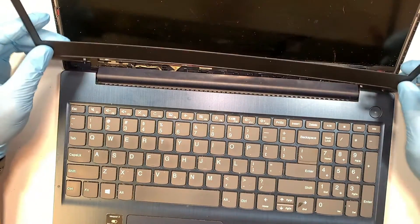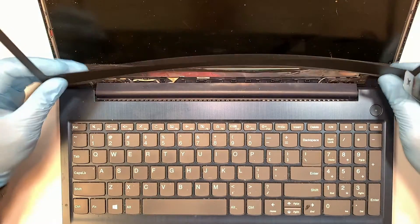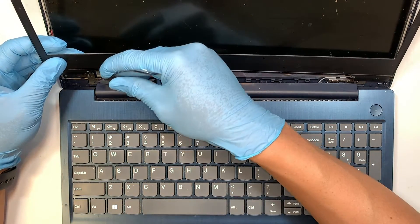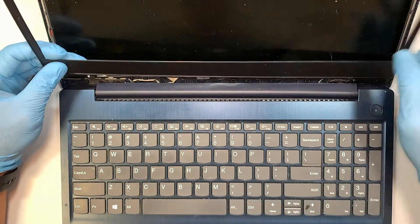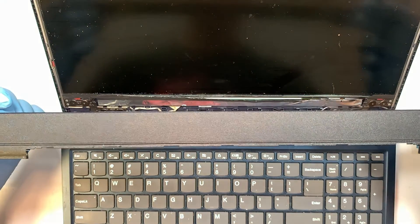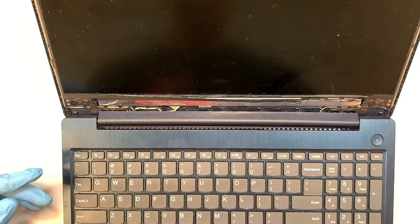All right, there you have it. You'll probably need to tuck underneath — what I did was separate some of it to give myself a little more room to remove the bezel. And that's how it looks once you remove the bezel.